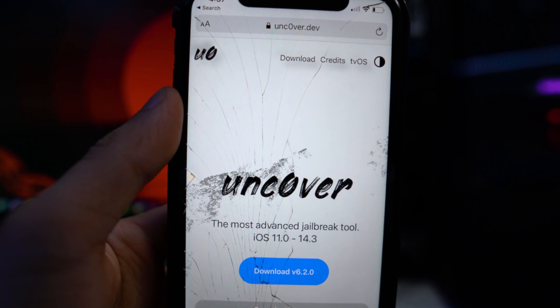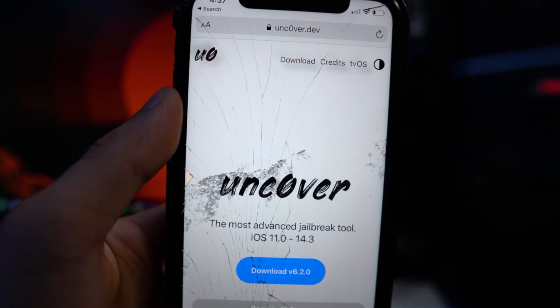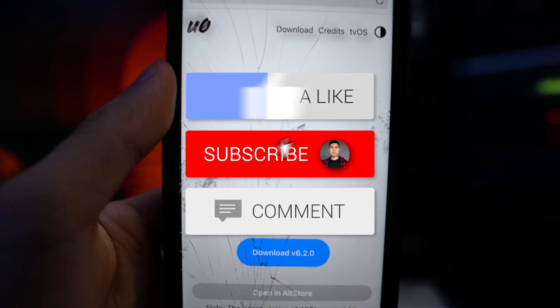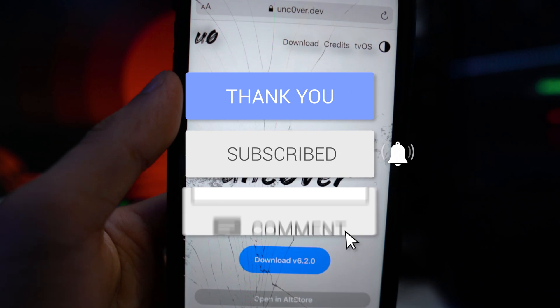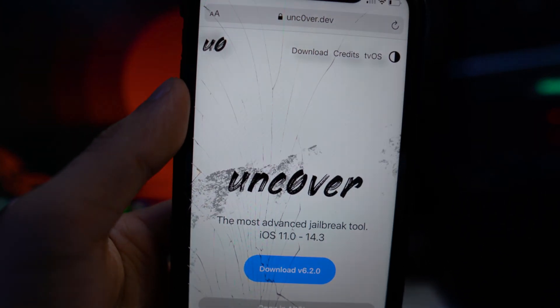I'll keep you guys updated on that. If you want me to get a new iPhone for jailbreak videos to come back, let me know in the comment section. If you enjoyed this video, drop a like, hit that subscribe button and the notification bell so you never miss a video — and that's basically it, I'll see you guys in the next one.